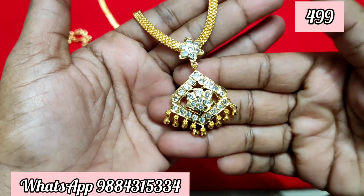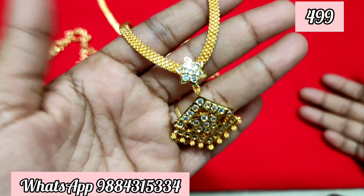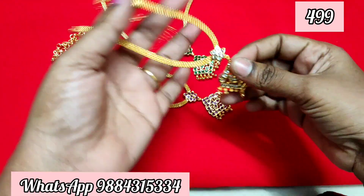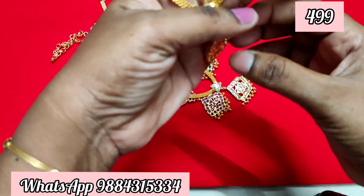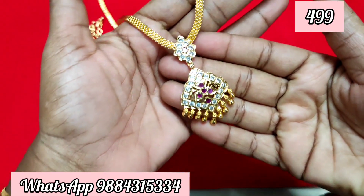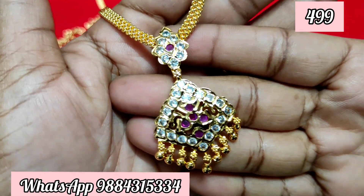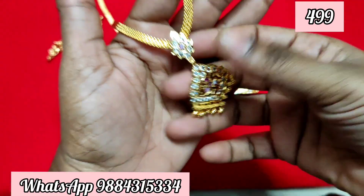There is limited stock. If you look at all the new collections, we are going to update you. I don't have time to update the stock right now, so we are going to update you soon. If you want to purchase, contact us on the WhatsApp number shown on screen.